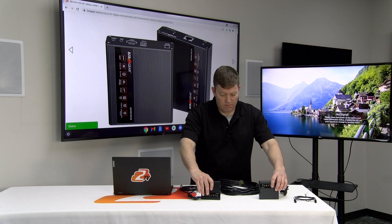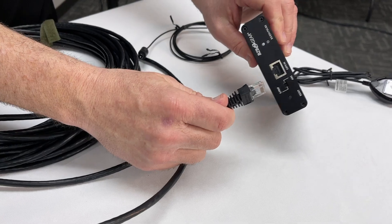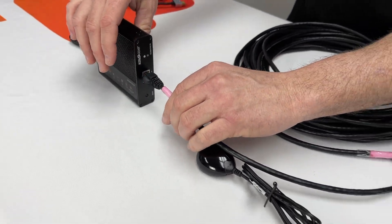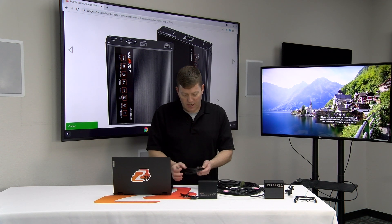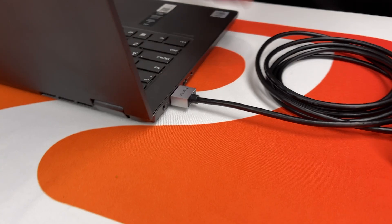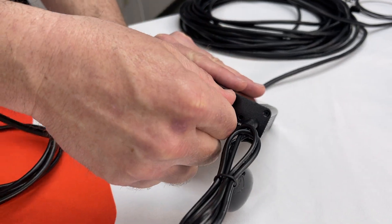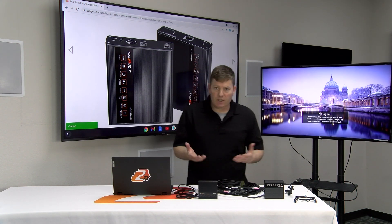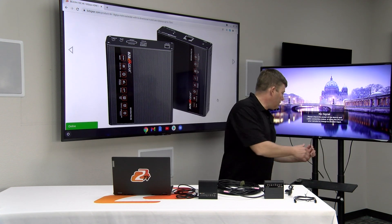Now that we have our IR cables connected, let's go ahead and connect our CAT6 — you're going to use a CAT6 cable to get up to 230 feet in distance. For our source today, my laptop will be the source. I'm going to connect an HDMI cable that's 4K compatible into the input of the transmitter. If you had another local monitor, that loop-out will work for you.